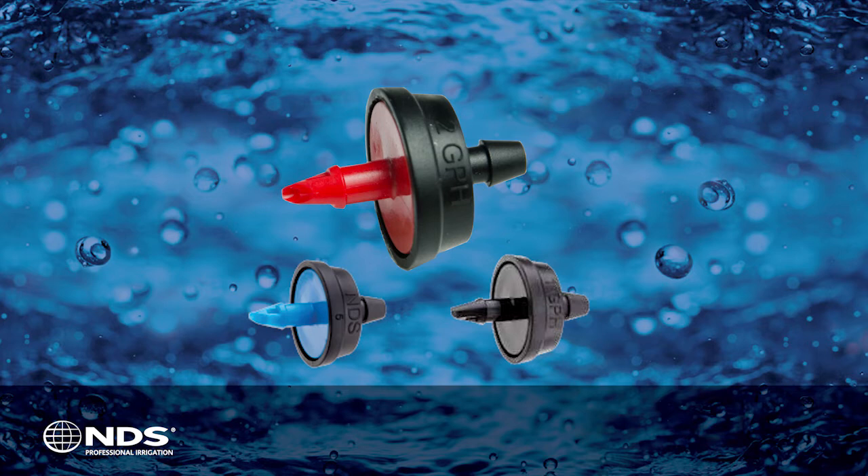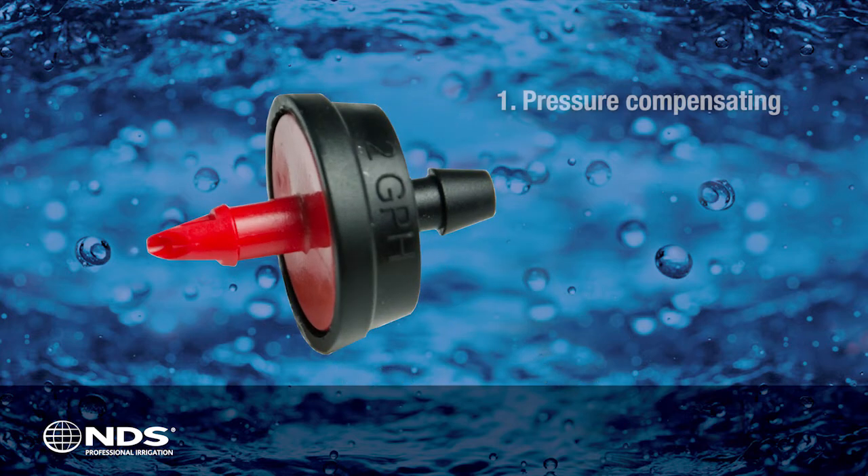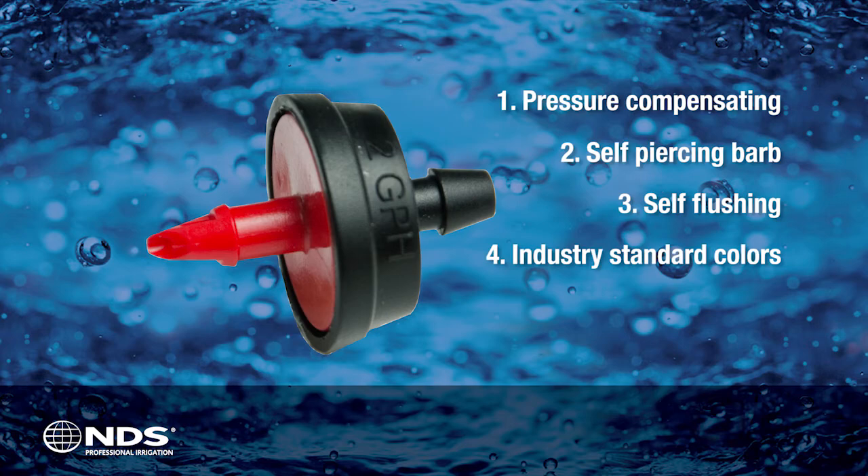The NDS AccuFlow emitter comes in three different flow rates: half gallon per hour, one gallon per hour, and two gallon per hour, and is made up of four important features that combine to make it the most accurate emitter on the market.